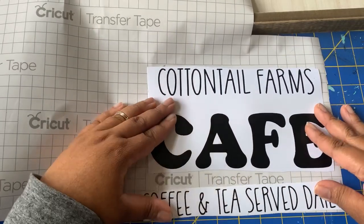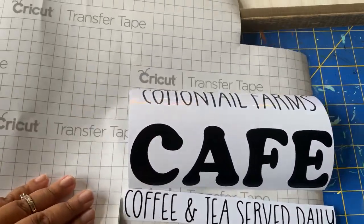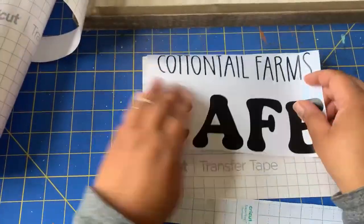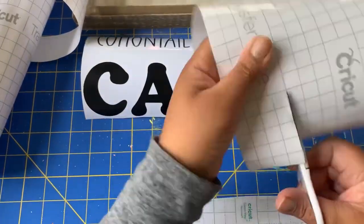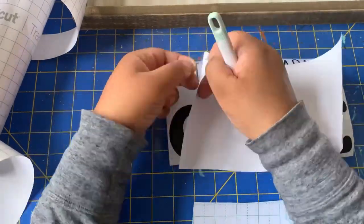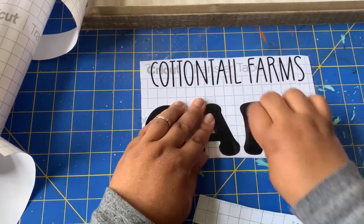It was actually kind of funny because I had this blank sign hanging on my wall in my coffee bar area for quite a while before I actually got around to doing this project. My husband thought it was very strange, but he did not ask me why I had a blank sign hanging on the wall. And then when I finally got the sign done and hung it back up, he was like, 'Oh, I thought it was strange that you had just a blank sign hanging on the wall.' I just wanted to see how it fit and how it looked before I got around to finishing it.